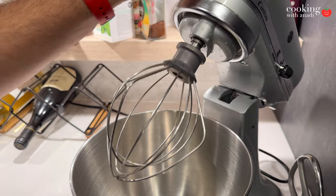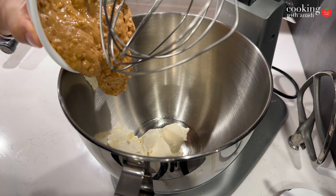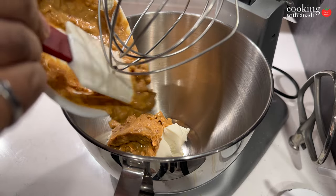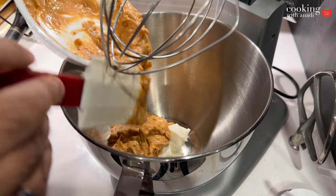Now we can start on the filling. A lot of recipes warn against using natural peanut butter, saying the oil separation may ruin the texture and make a fluffy filling hard to achieve. But I prefer natural peanut butter — it just tastes better and the flavor of the roasted peanuts comes through more. All you have to do is mix it well with the back of a spoon, using some arm strength.